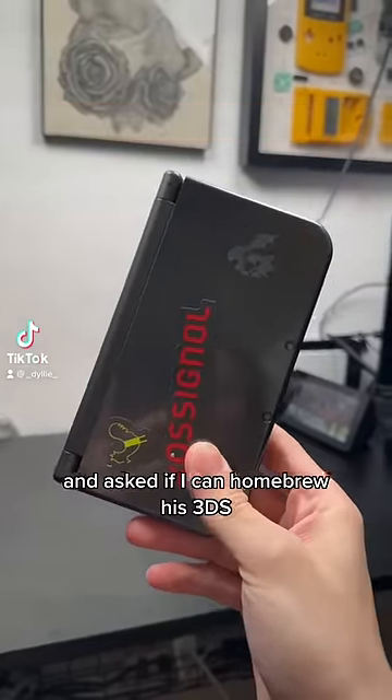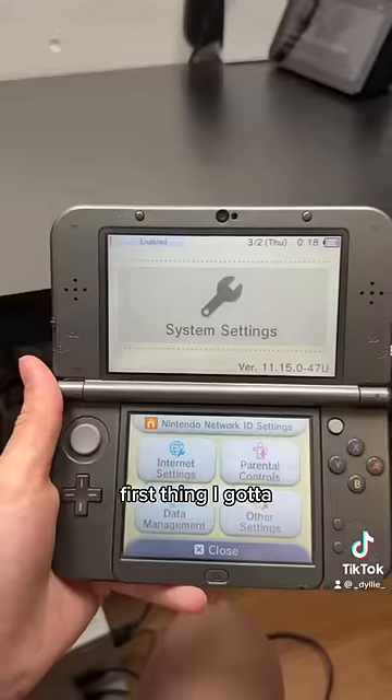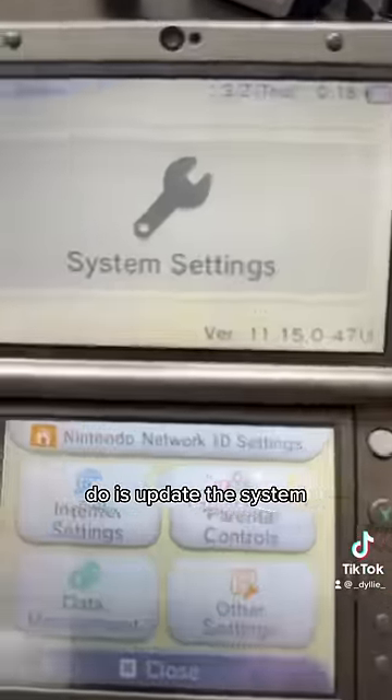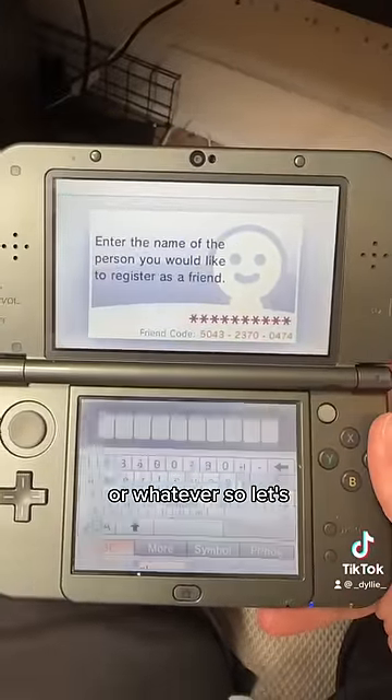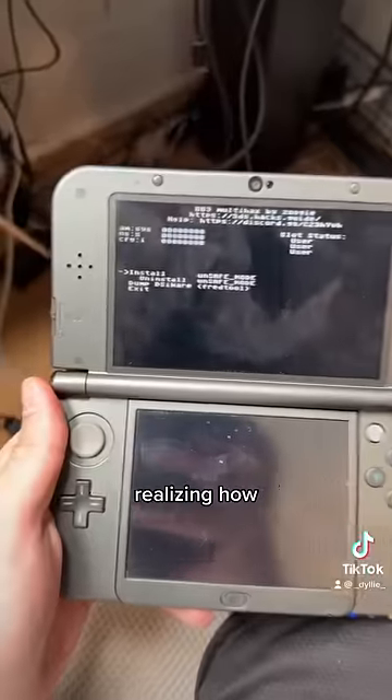Some kid came up to me in study hall and asked if I could homebrew his 3DS, so we're gonna do that. First thing I gotta do is update his system because he's on 11.15. For the homebrew I gotta add this friend — let's name him Bob. I'm realizing how dirty his 3DS screen is, but it's okay.